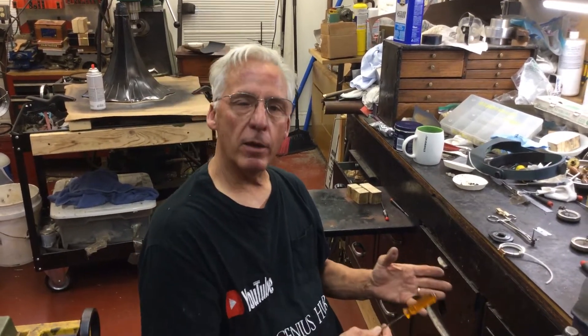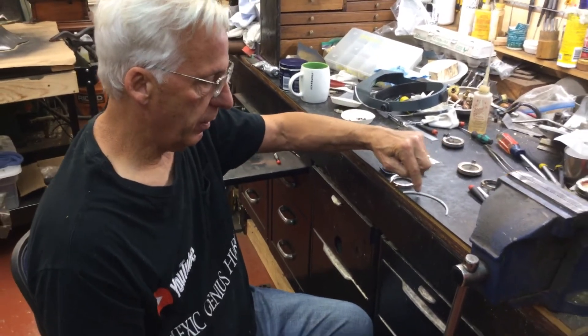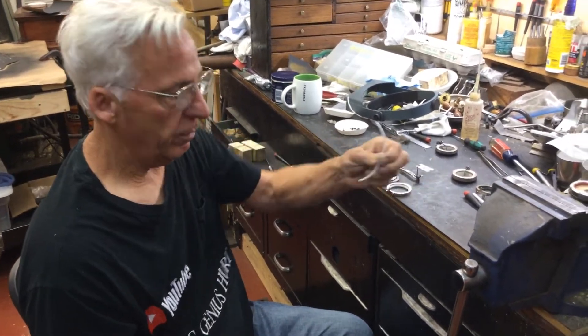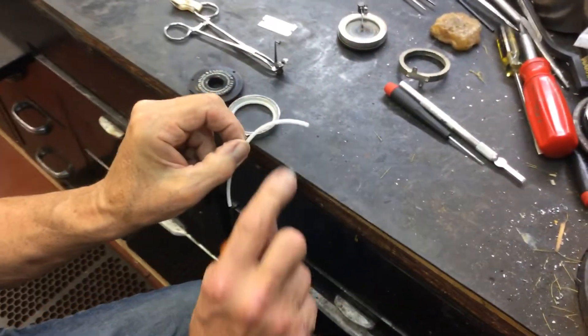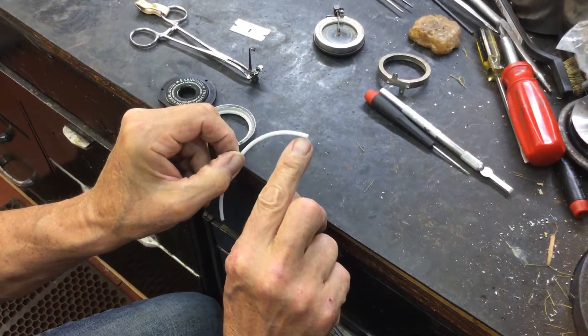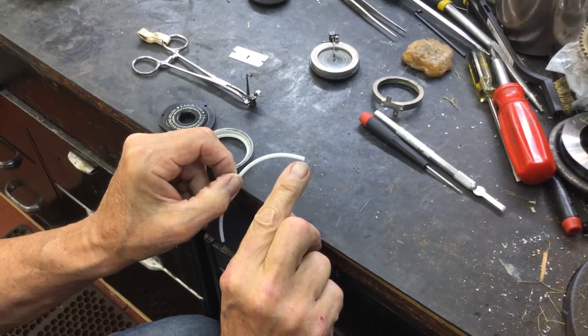I'm going to talk about — I'm back on this exhibition, but I want to show you some upgrades. When you're cutting the white gasket material here, you want to cut it so it's squared off. Perpendicular to it.